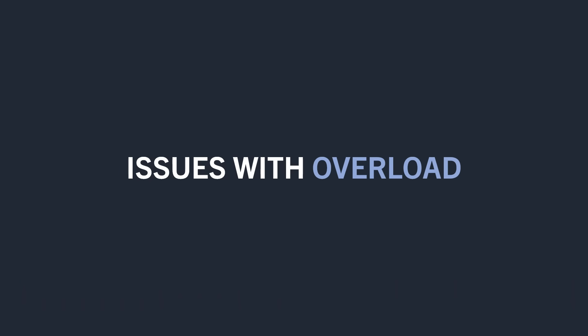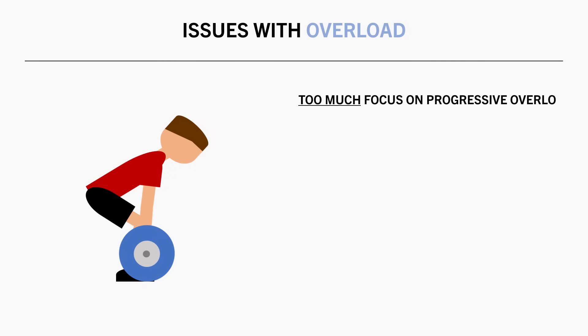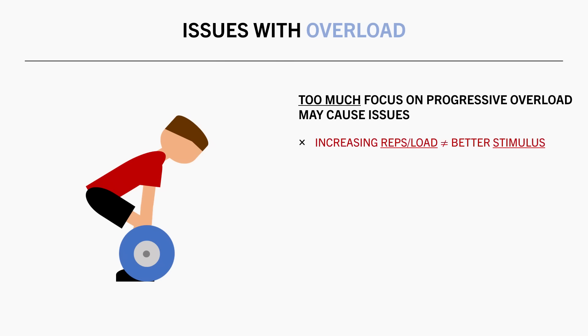As discussed, changes in lifting performance are not always directly indicative of muscle growth. But this isn't really a problem in itself. It is when we focus too much on applying progressive overload that it can potentially cause some issues, because the training which allows us to lift the most reps and load is not necessarily the most effective for stimulating muscle growth.